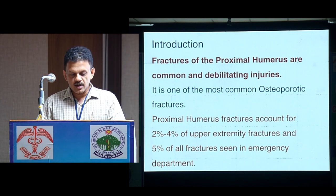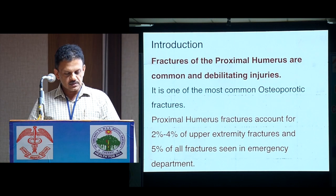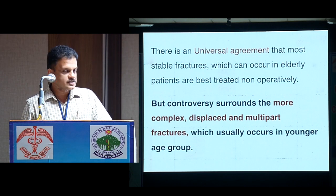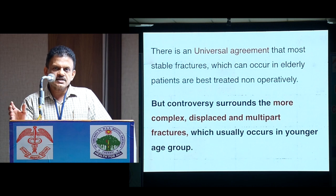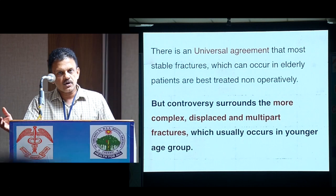Fractures of the proximal humerus are common and debilitating. It is one of the most common osteoporotic fractures that we come across. Proximal humerus fractures account for 2-4% of upper extremity fractures and 5% of all fractures seen in the emergency department. There is universal agreement that most proximal humerus fractures need not be operated, especially ones which occur in the elderly.